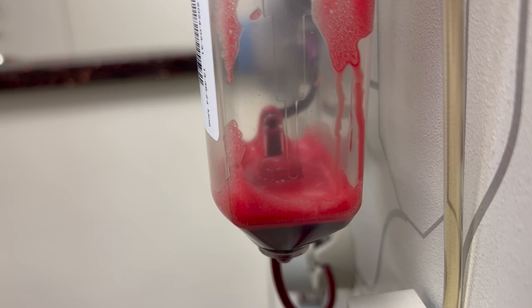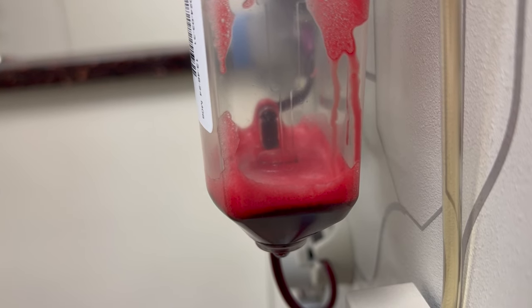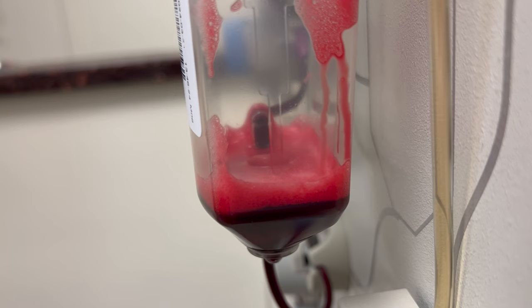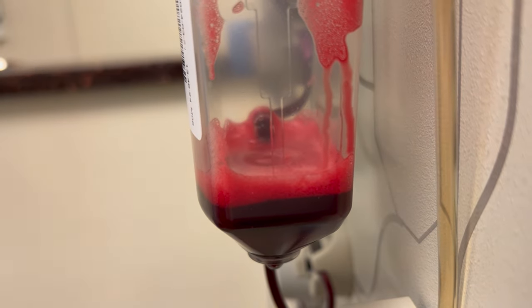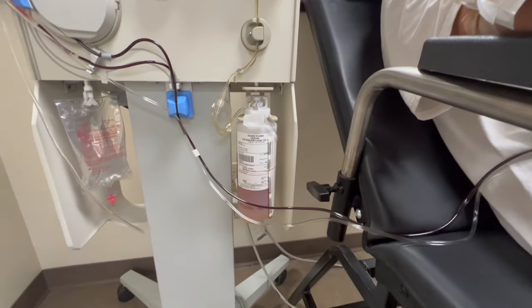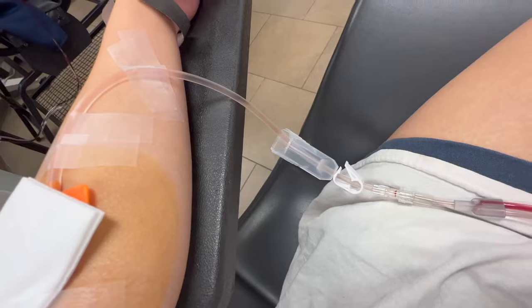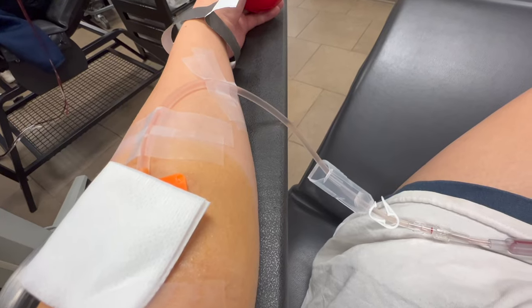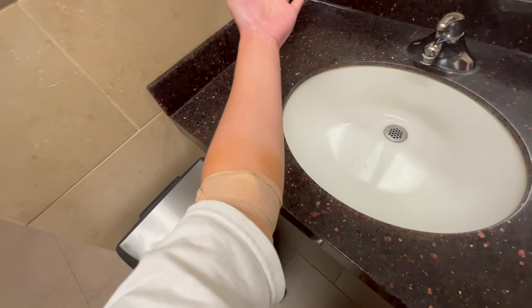Here's my blood being filled into the container — it's a really interesting shot, kind of disgusting-looking, but it has to fill up and drain down so your red blood cells can be returned to you. After all your red blood cells are returned and you've given all the plasma, a saline solution is injected into your arm to get your electrolytes up and return you to a regular hydrated level.